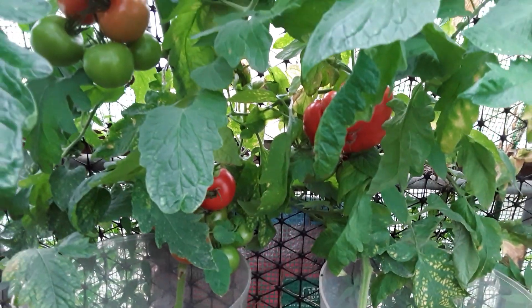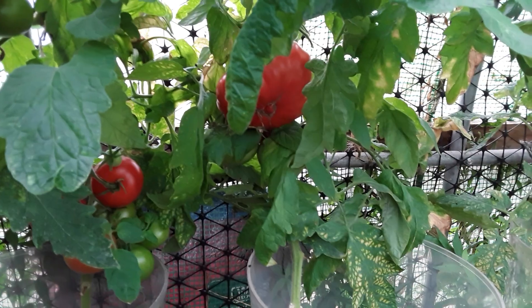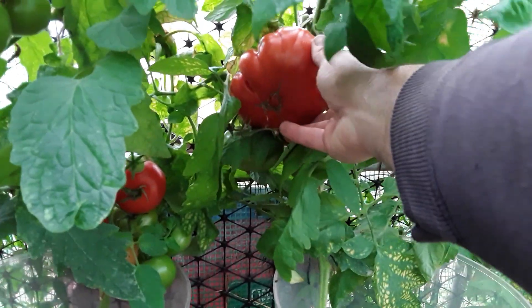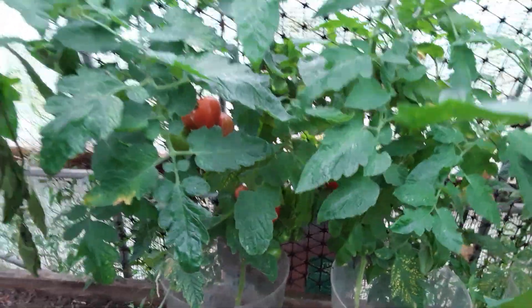Well, we're in the polytunnel now and I don't see any massive amounts of blight. That might be a little touch and I will keep an eye on it. That gigantomo has been hiding — I might have to take that one off.